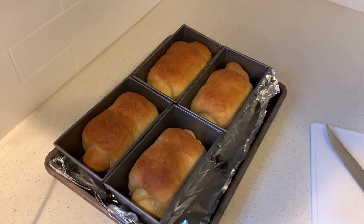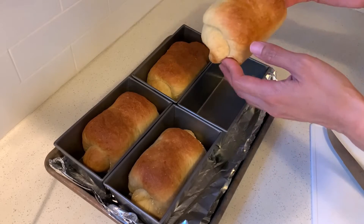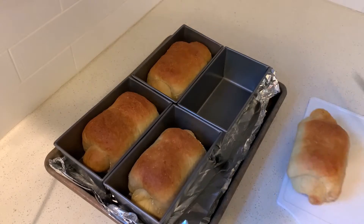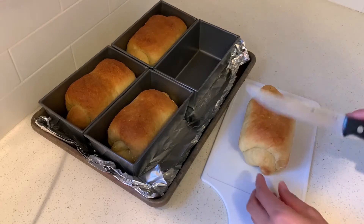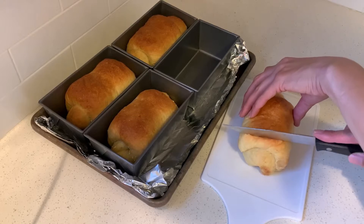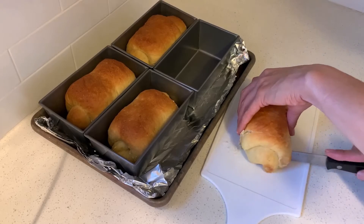Hey guys, I just made some banana flavored milk bread. It's still a little bit warm, but I wanted to show you as I cut into it and see how it looks. I don't have a serrated bread knife, so I'm just gonna use a steak knife and see how it looks on the inside.